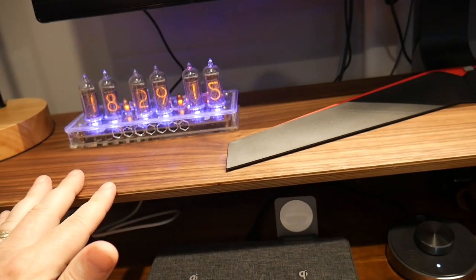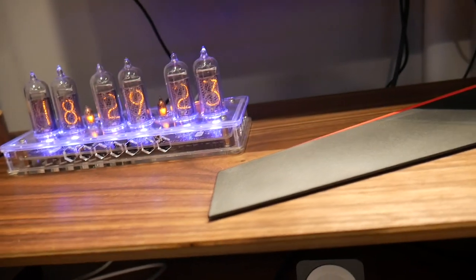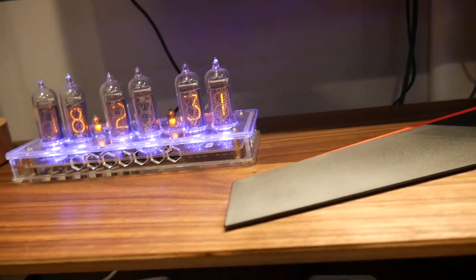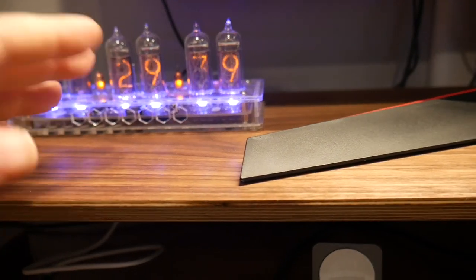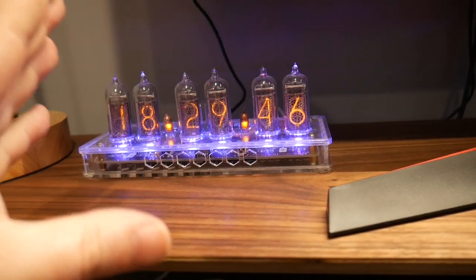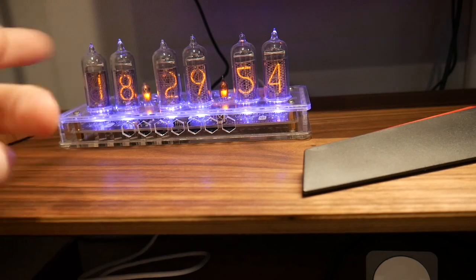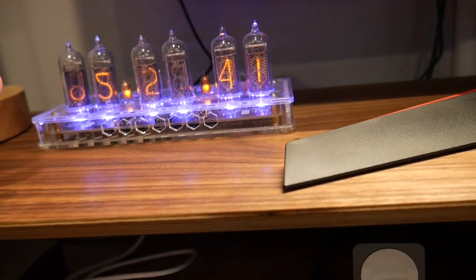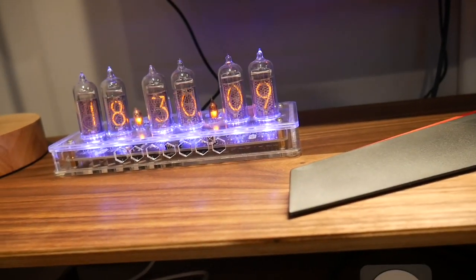This is a nixie clock — it's actually handmade by a gentleman in Ukraine who goes by Petro. He does an amazing job with nixie clocks and this is one of his latest models. It's got a motion detector so the vacuum tubes don't run all the time — they only come on when motion is detected. You can also replace the bulbs, they just unplug. The tubes rotate to show the time, date, and other things, and you can program it with a little knob in the back. That motion detector from earlier is what triggers this clock.